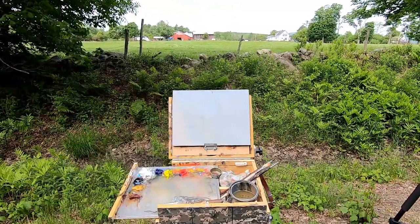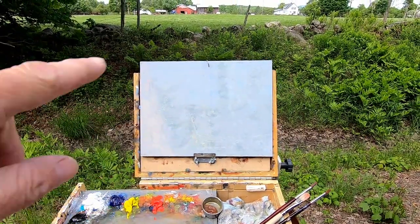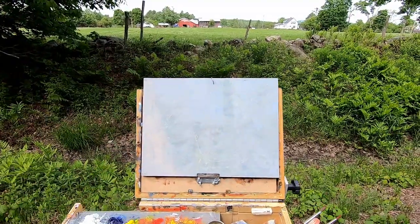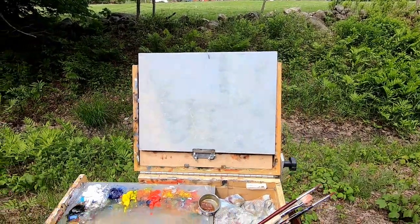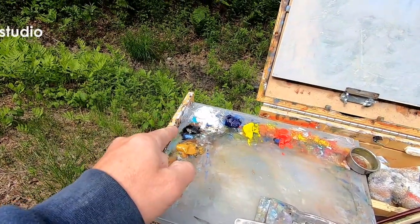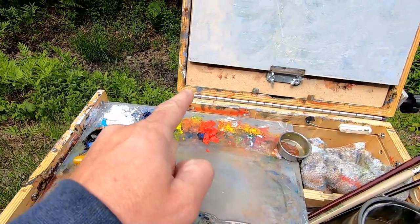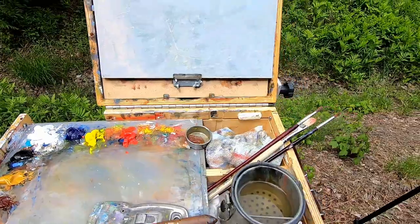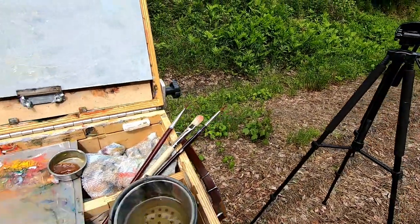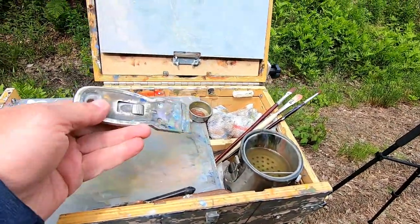I'm going to be painting on a 9x12. I thought I had a larger panel that I was just going to use the top part of to make it a little wider, but this is what I have — this will work fine. For the palette we have burnt sienna, yellow ochre, ivory black, titanium white, ultramarine blue, cad yellow light, cad red. I'll be using some liquid today, and there are some starter brushes to get the sketching going and get the drawing in.